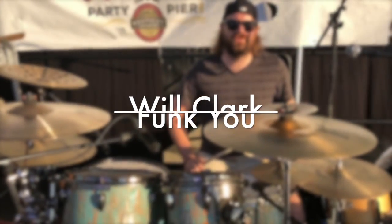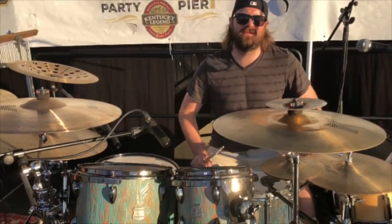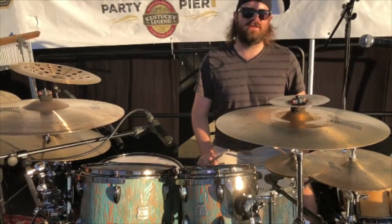Hello, my name is Will Clark. I'm the drummer for a band called Funk U, and I am here supporting Outlaw Drums out of South Georgia. Michael Outlaw is a good friend of mine and blessed me with this kit.